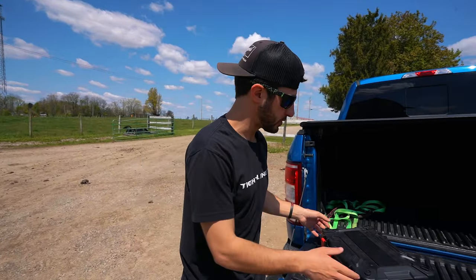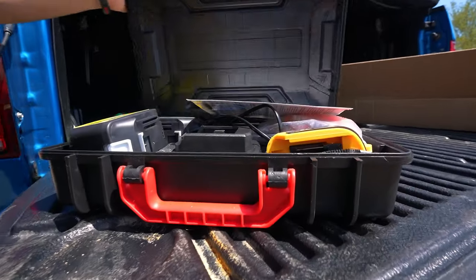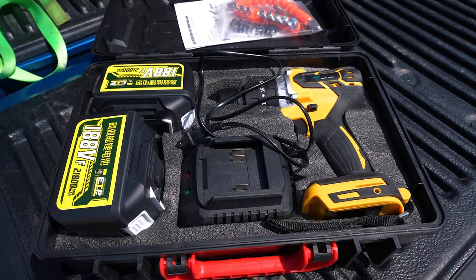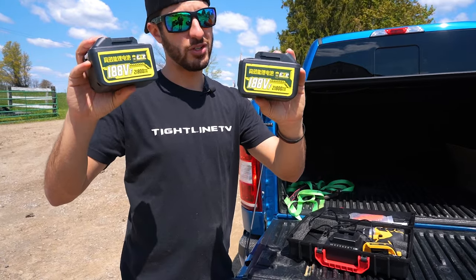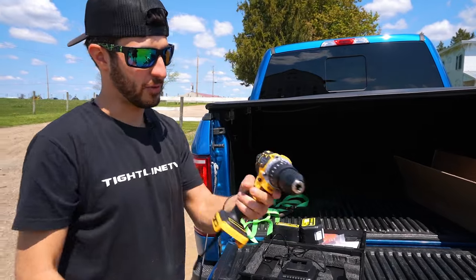The first thing this package comes with is this case, which I believe is our 21 volt cordless drill. In this case, it looks like we got ourselves just a typical drill. We got some tools with it — sockets, some drill heads, 18.8 volt, not really sure, but we got batteries. And then it looks like we have a knockoff DeWalt drill.